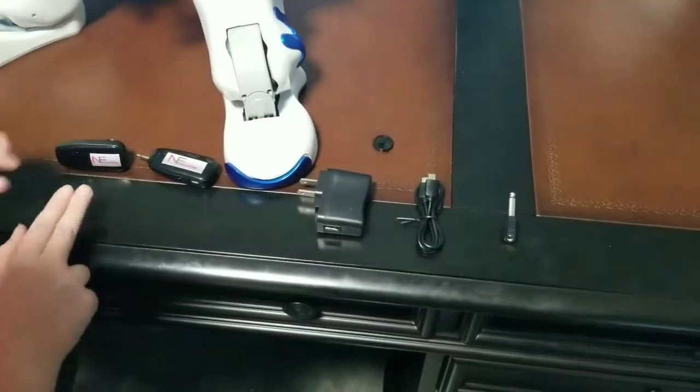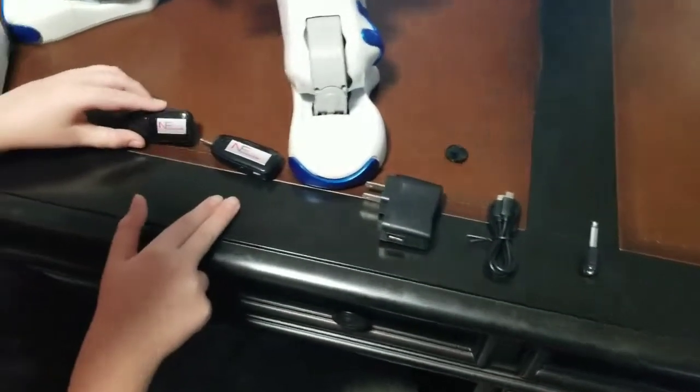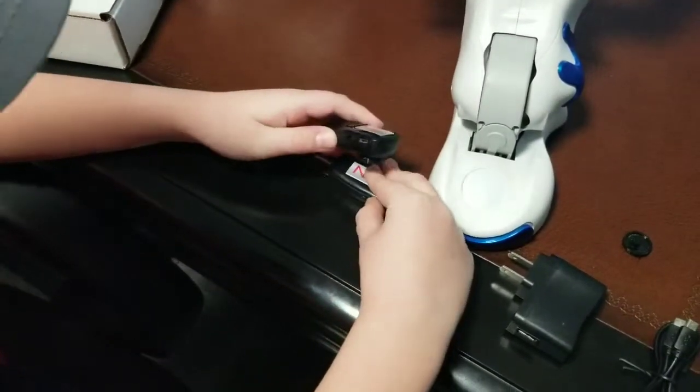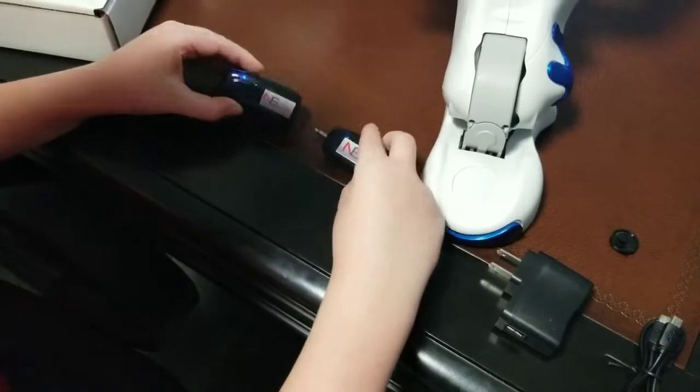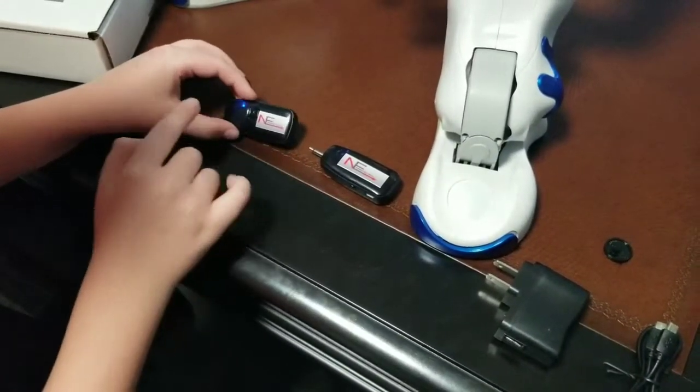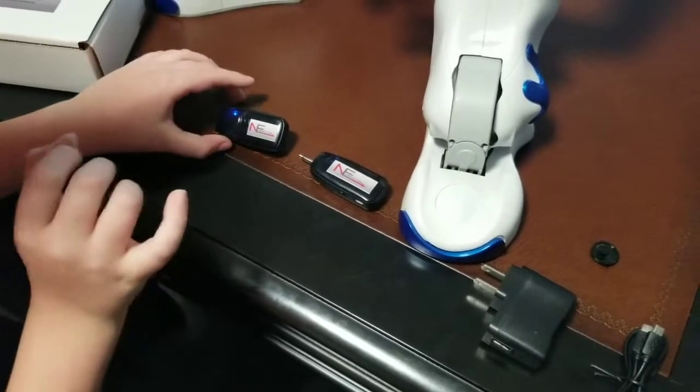Now, let's turn both the transmitter and the receiver on. The on-off switch is on the side right here, and I'll turn them both on. The lights should be blinking blue until they are both solid,